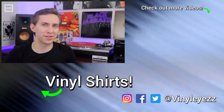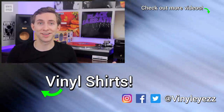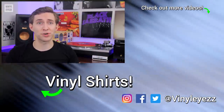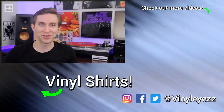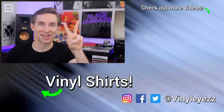Do you guys agree with this list? Have you bought one of these lately, and if so how do you like it? Let us all know down in the comments below. If you love all things vinyl, be sure to hit the red subscribe button so you won't miss out on new videos. Have an awesome day and keep spinning that vinyl.